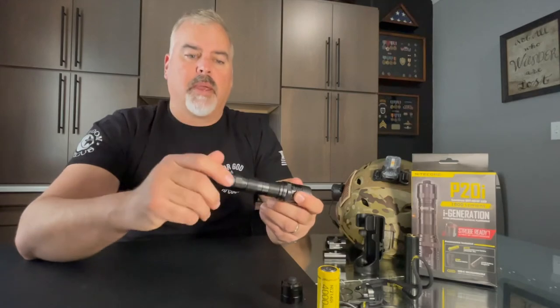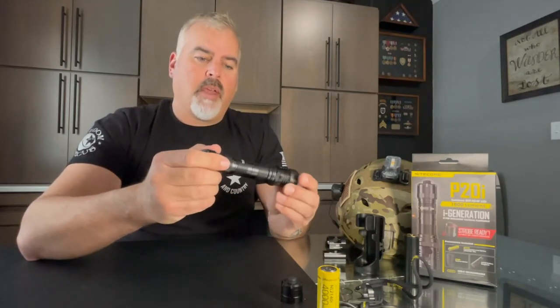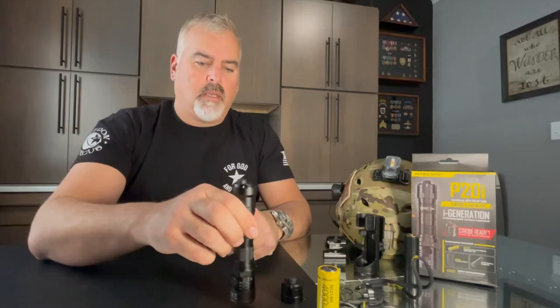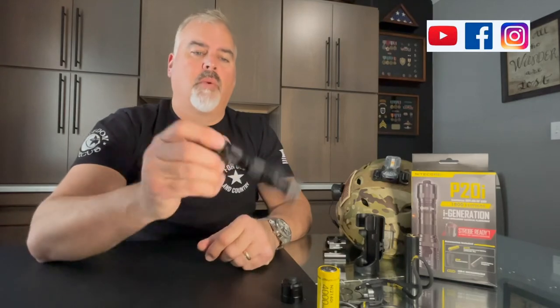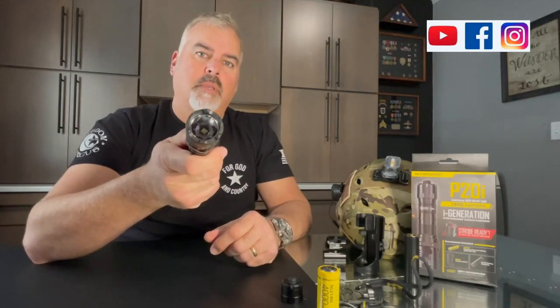Be sure to read the full review at gearbunker.com. We'll have all the specs, price, lumens, run times, and more pictures detailing some of the features of this light. That's from Nightcore. And always like and subscribe to us on Facebook, Instagram, and YouTube. If you hit the subscribe button on YouTube, you'll be notified every time we post a new video like this. Stay tuned and be safe out there.